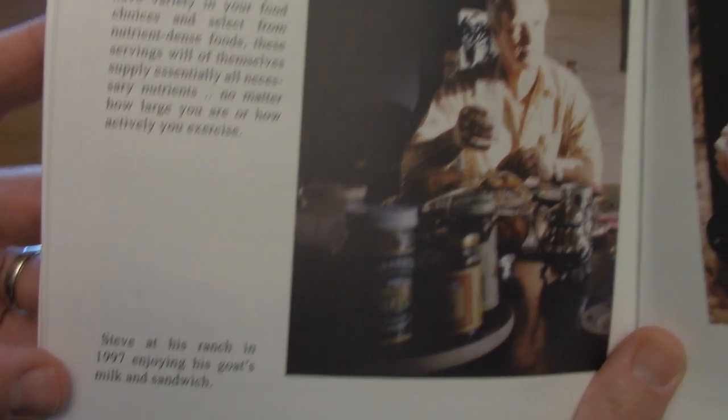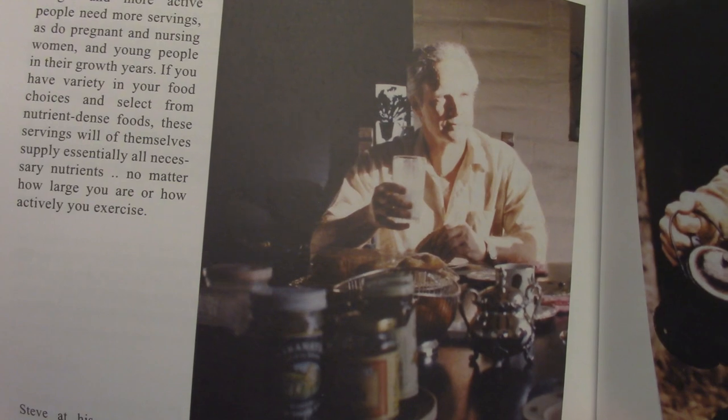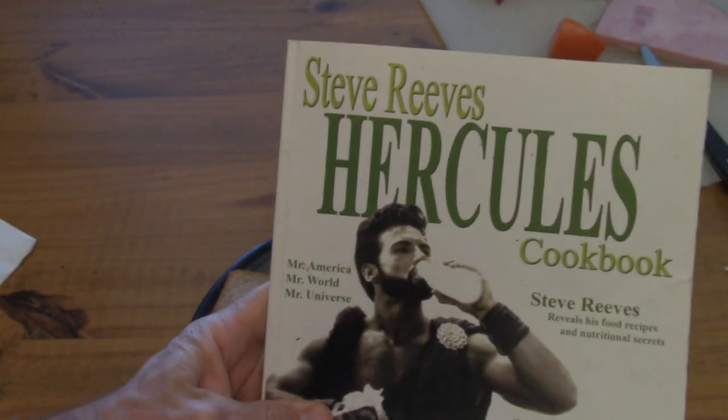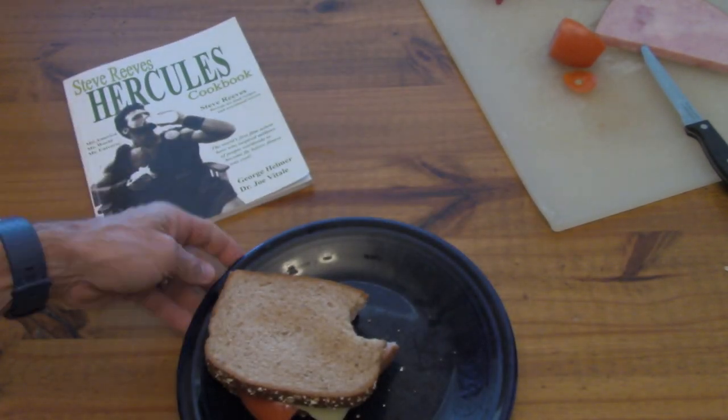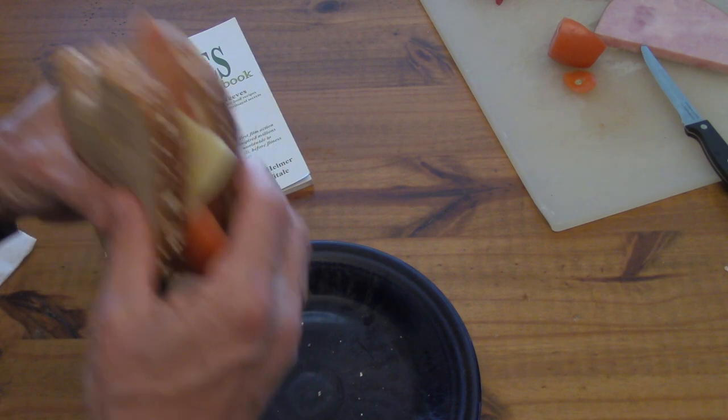And there's Steve at his ranch in 1997, enjoying the sandwich with a glass of goat's milk. So he was eating either the ham version or the liverwurst version.